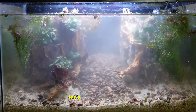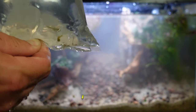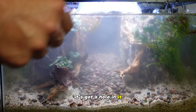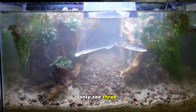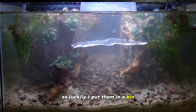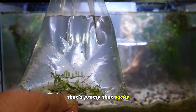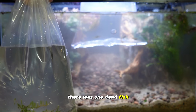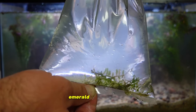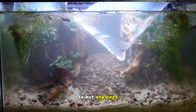Let's float the fish now. There's a hole in this bag — we got green kubotai rasboras, there should be five. I notice one is dead in the bag already which sucks. I only see three — they must have come out through that hole. Let me check in the little bin I had them in. Sure enough, luckily I put them in a bin. All these bags I got have holes in them, so I'm definitely going to have to talk to the guys at the store about that — I had it leak all over my floor.